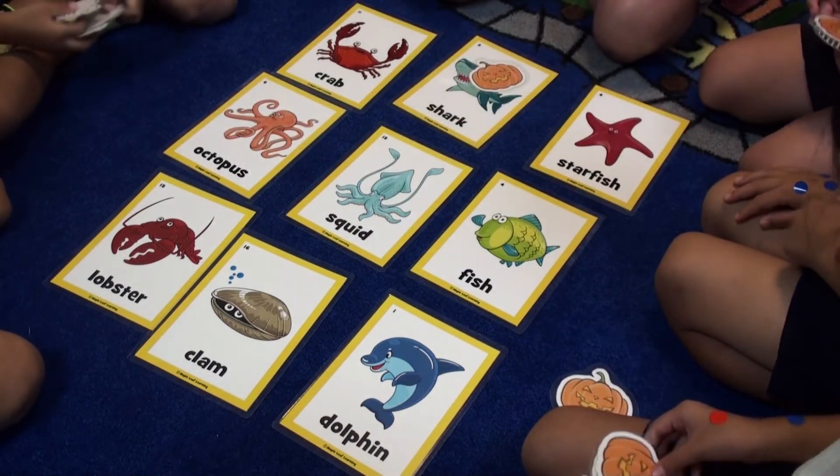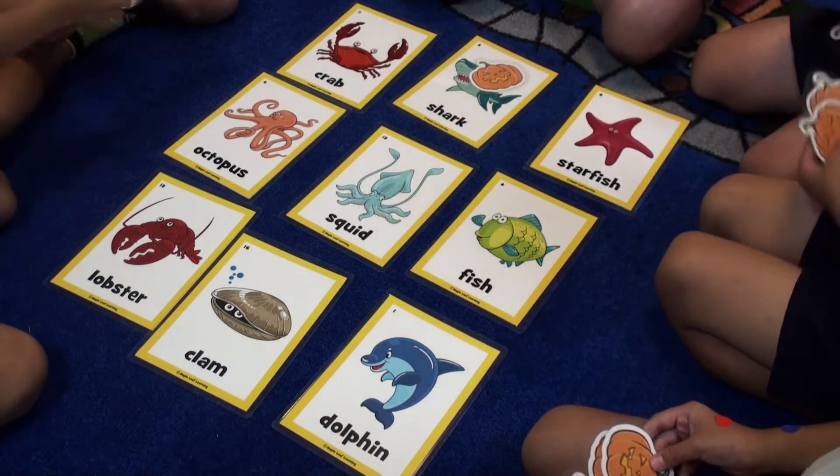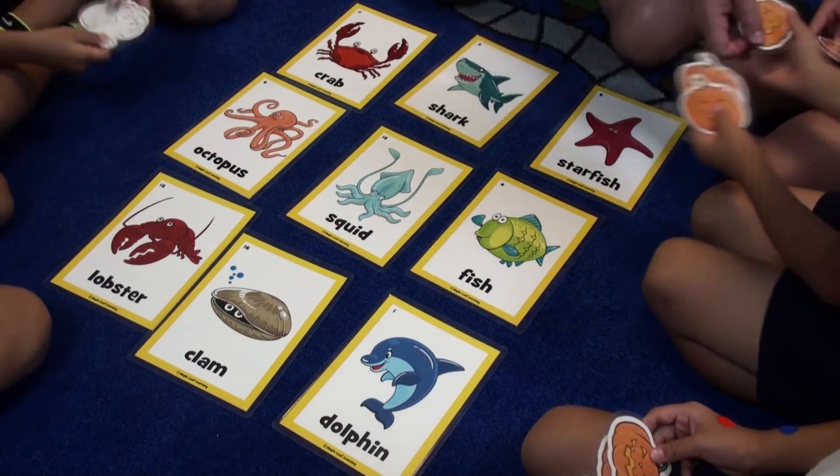This game can be used for simple vocabulary, or you can also use it with older kids for more complex sentences.